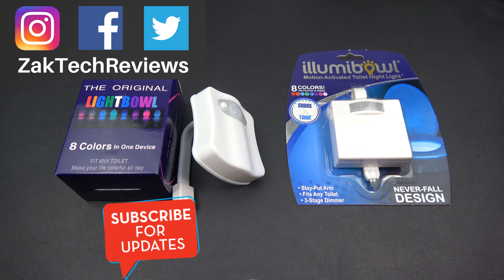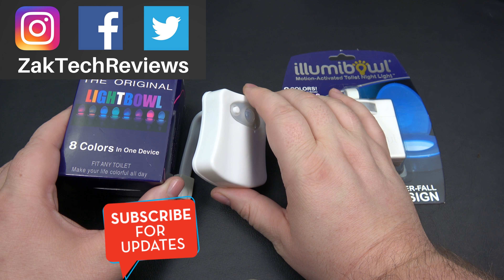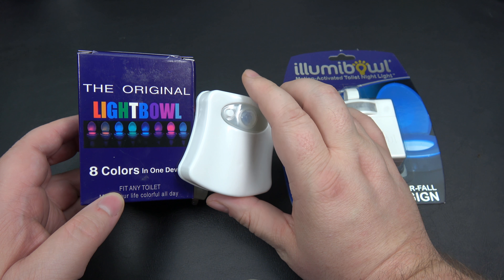Hey everybody, welcome back to Zach Tech Reviews. On this channel we look at tech, mobile accessories, and gadgets. Today we're doing another comparison. About a month ago, back on July 14th, I picked up this product right here — called the Original Light Bowl — just kind of as a top-up on my Amazon order.